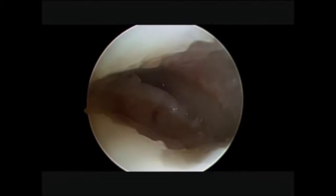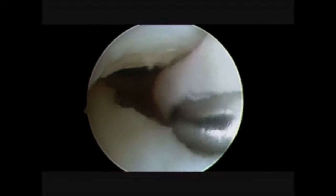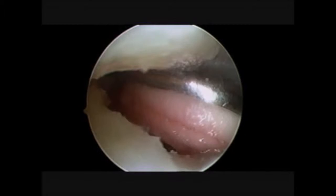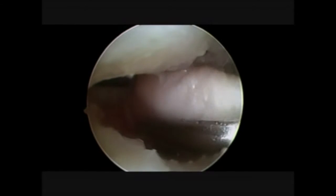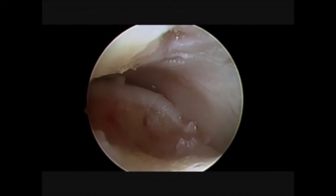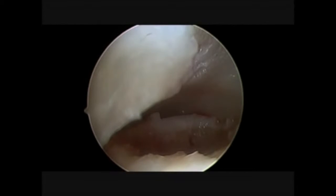From this moment we need a dry joint. That's why we use appropriate suction and sponges to clean the joint from water. As a result we have a stable lesion in a dry joint.